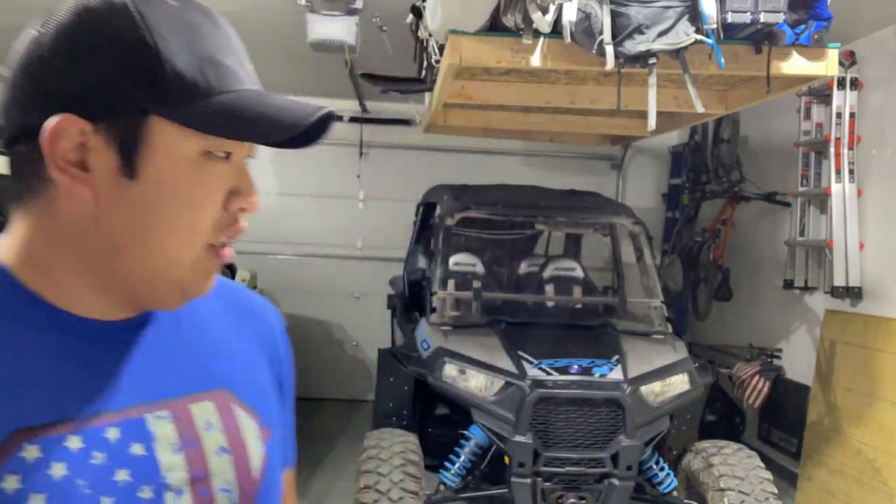Hey YouTube, Sean here. Today I'm going to be doing a front fascia swap on my 2020 Polaris Razor S4 1000. This is the older generation front fascia that came on the 2014 to 2018 XP 1000s and the XP 1000 Turbos. They left that old front fascia on the 2014 to 2020 S models, so we're going to be swapping it over to the new 2019-to-current Turbo and XP 1000 front fascia with the fang light.